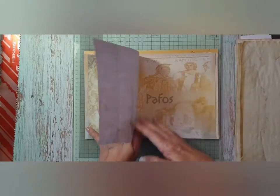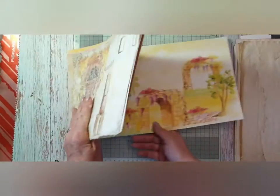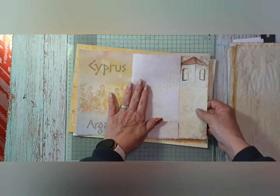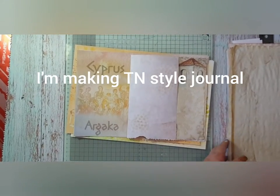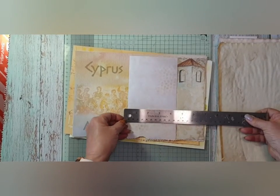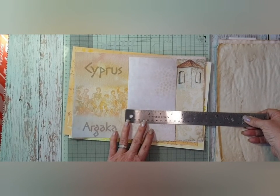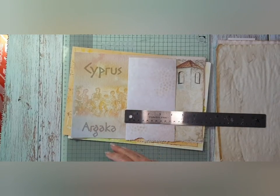So I've trimmed the edges of my papers — the ones that I want to use in the journal, or I'm hoping to use. This one I ripped the edges because it's a travel journal. I only want it about four inches and it's four and a quarter. The actual journal itself is four and a half.